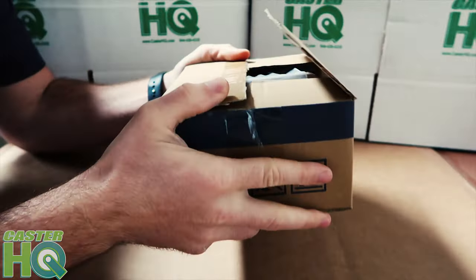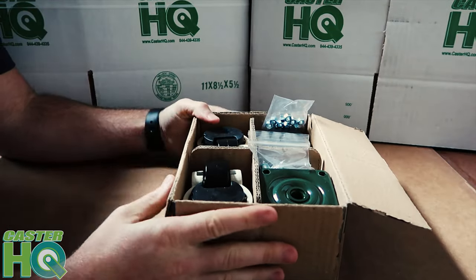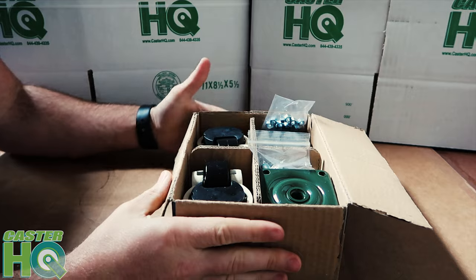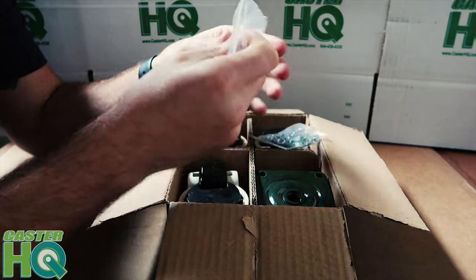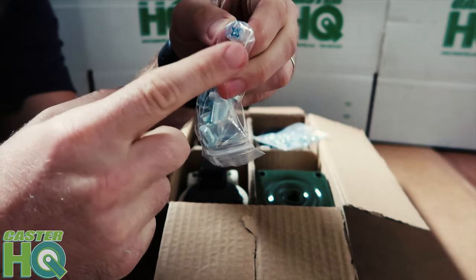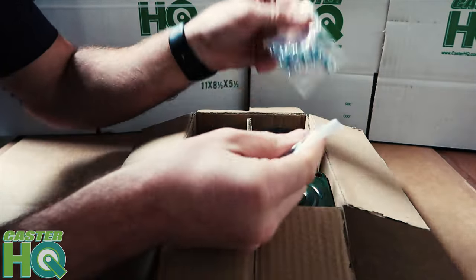We're going to be unboxing our plate leveling caster. When you receive this, it will come in this box as well as one of our CasterHQ boxes. We actually include the mounting hardware with our leveling casters. Our mounting hardware comes with a Phillips head, so you can use a Phillips screwdriver or a drill.